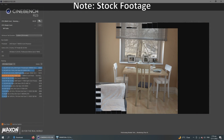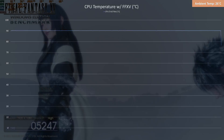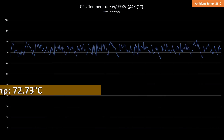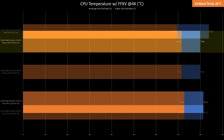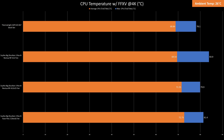Testing while benchmarking Cinebench R23 for 30 minutes, it averaged at 90 degrees Celsius. While testing FF15 in 4K for 30 minutes, the CPU temps averaged at 72.73 degrees Celsius with a max temp of 81.4 degrees Celsius. Swapping to a slim Noctua fan didn't improve temps much, but a thick Noctua 120mm fan improved it by 3 degrees Celsius. The retested AXP120-X67 is cooler by 4 degrees Celsius against the Big Shuriken 3.